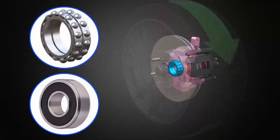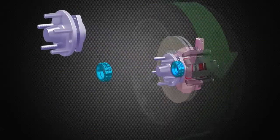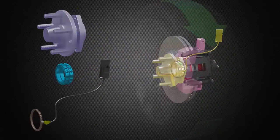The wheel bearing allows the wheel to rotate freely and smoothly. Different styles of bearings are used depending on the vehicle. The bearing shown is a hub assembly where the wheel hub, bearing, and ABS sensor are combined into one.